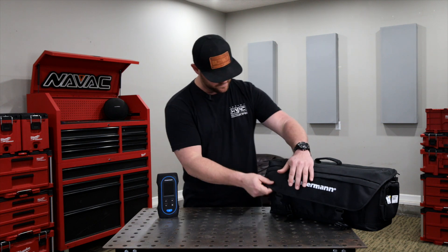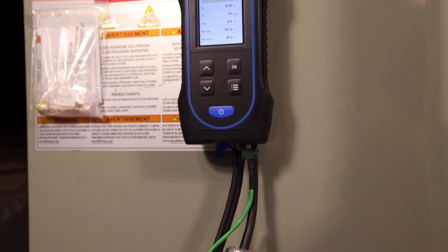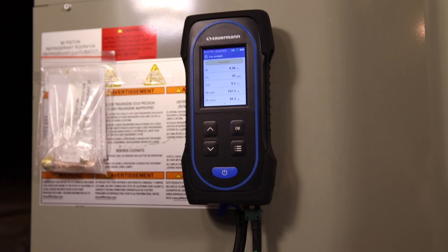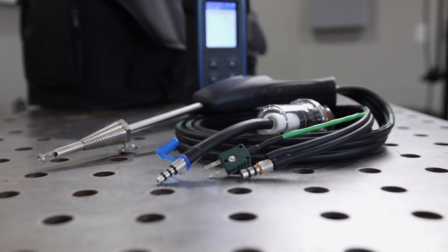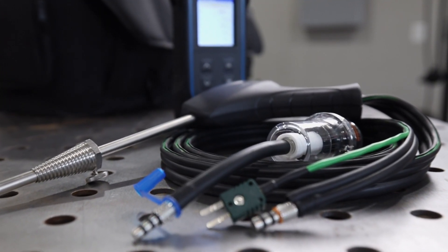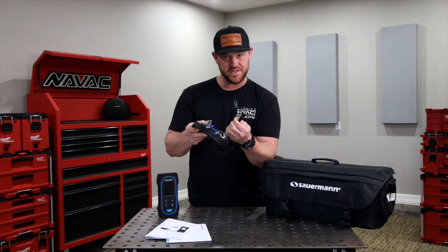So let's open it up and check out what comes in the kit. This O30 analyzer is the two-gas kit, so it comes with the analyzer itself with the O2 and CO sensors, then the flue probe that has a water trap built in, as well as the stack temperature sensor.